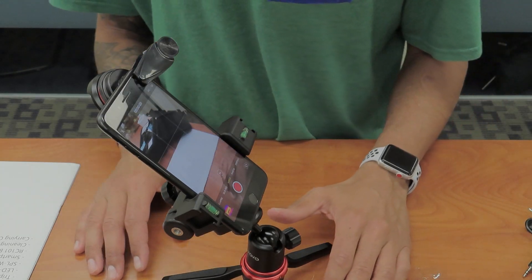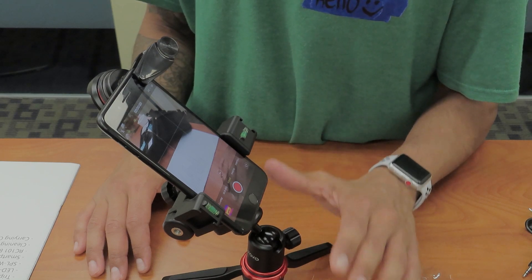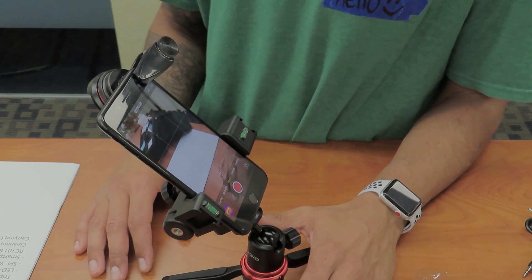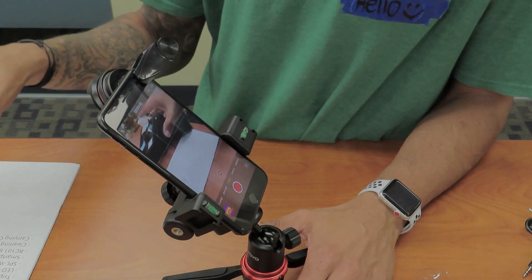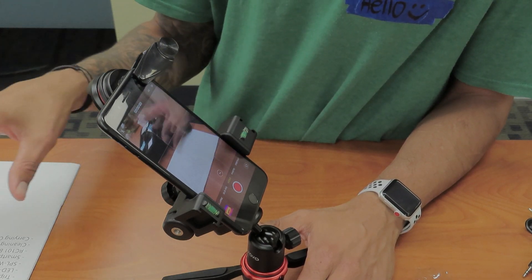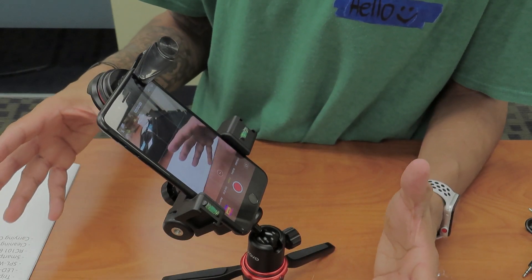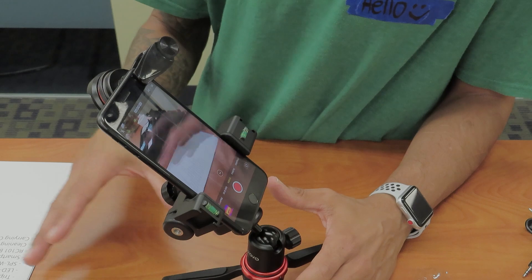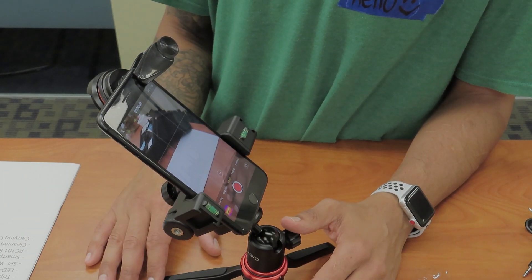That's it guys. Hopefully you enjoyed this unboxing on Movo's iVlog 4 smartphone video kit. I'm definitely going to take it to the lab and test it out a lot more. Definitely going to test out the wireless transmitter and receiver for you guys, and come back and let you know the real deal of how this kit works in real life. Hopefully you enjoyed and I'll catch you guys on the next one.